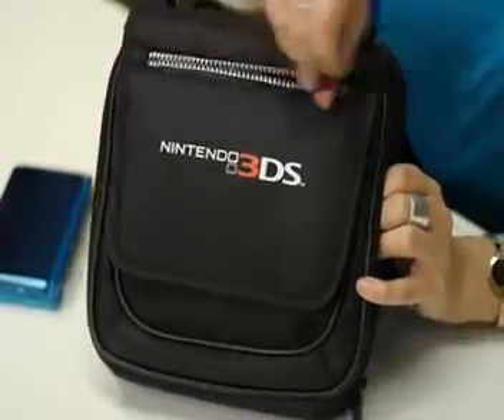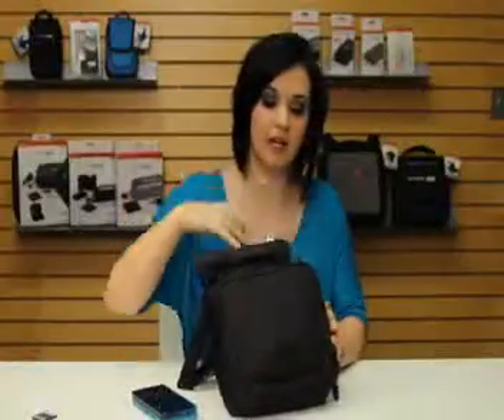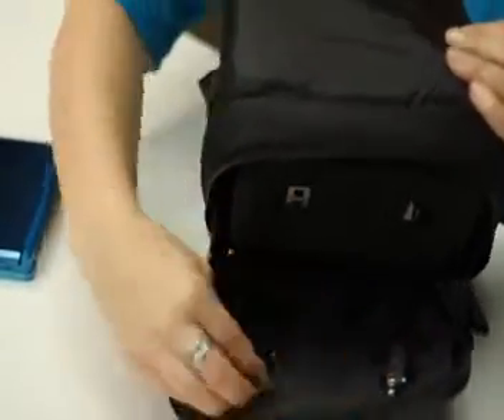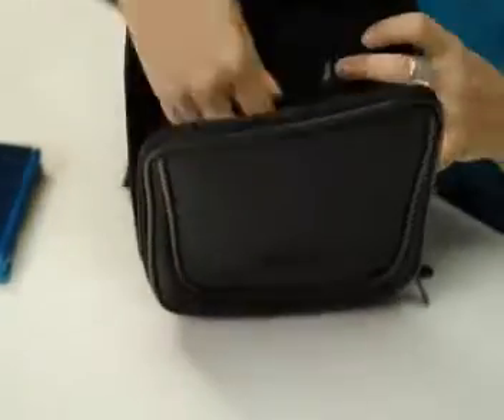You've got your front flap with a zippered compartment for accessories. Open it up — your front flap holds six replacement stylus and three full-size stylus. We've featured icons inside of the bag so you know exactly what accessories to put where.